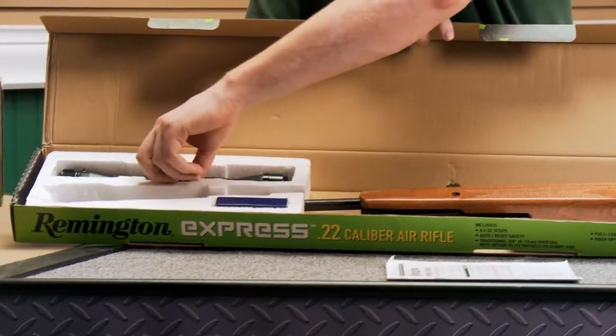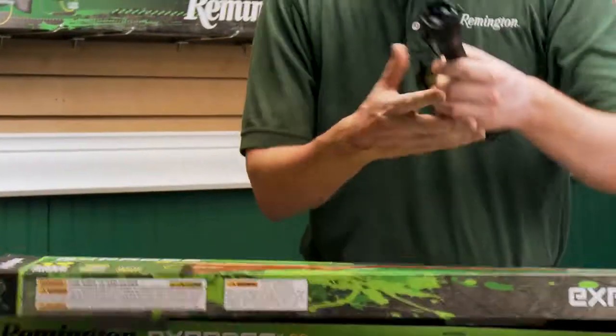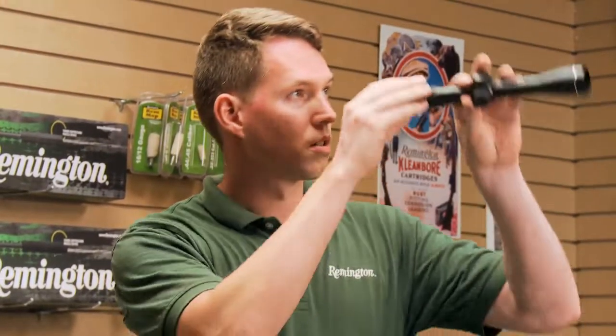Next we'll remove the scope. Go ahead and take the scope out, remove the covers, and just look through it real quick. You want to make sure that the crosshairs are clear and that the glass is unscratched.